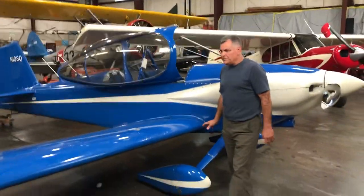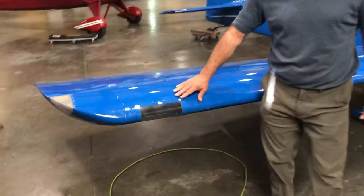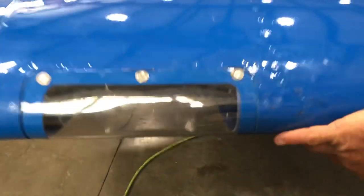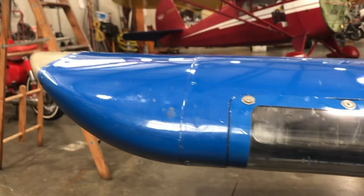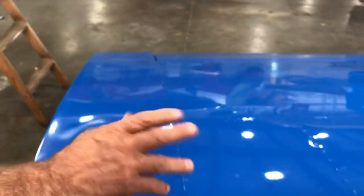The worst part about this airframe is this section right here where something happened before we owned it — we've owned it for a little over two years. It looks like maybe somebody ran into it, hit a hangar, or bird strike — I don't really know. But nothing structural; we've inspected it.